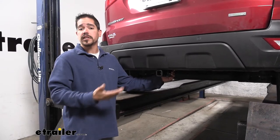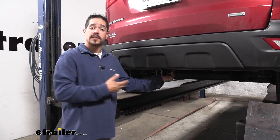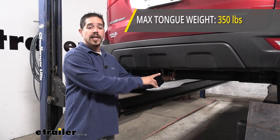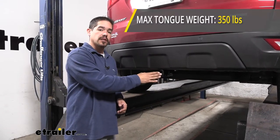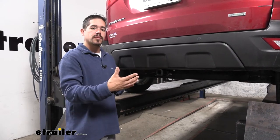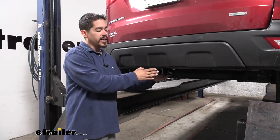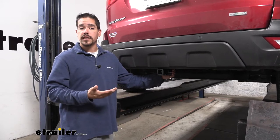Whether you're going to be using your hitch for towing a trailer or for more recreational purposes, you want to make sure it's going to be up to the task. As far as the weight rating goes, our hitch is going to have a 350 pound tongue weight — that's the maximum downward force at the end of the receiver tube. That allows us to maximize smaller cargo carriers or carry maybe two, if not three bikes.